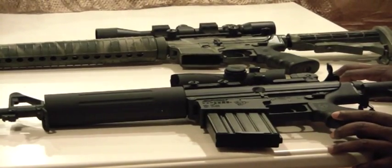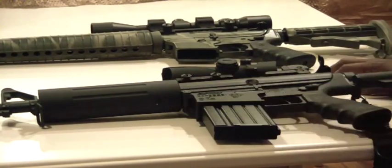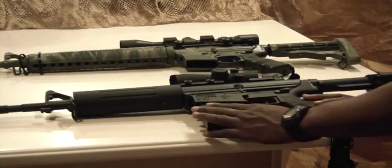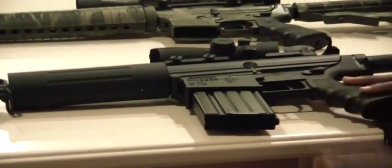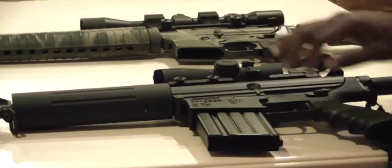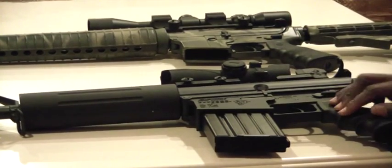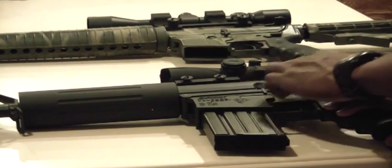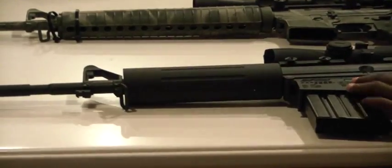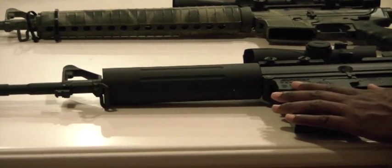That's one of the cons with the .308 — even though the .308 version has been out for some time, and Rock River and Armalite both have versions, the aftermarket and secondary parts are still kind of limited. The good thing is that some lower receiver parts can be interchanged between the DPMS .308 and the standard AR-15, so some parts you can use on the .223 you can also use on the .308 — except for bolt parts, since the bolt is much larger, and the barrel dimension and gas tube diameter may differ.